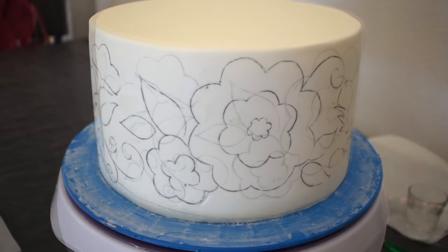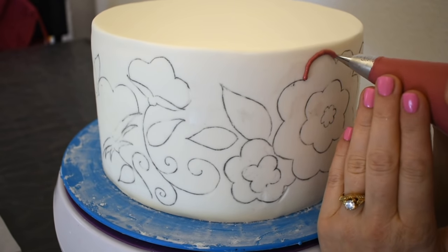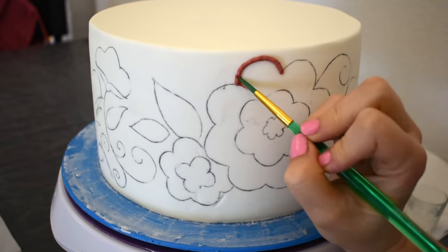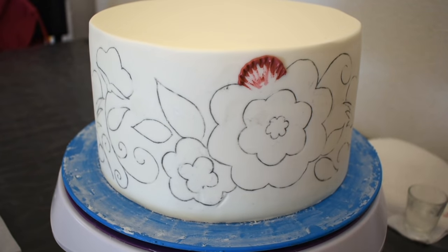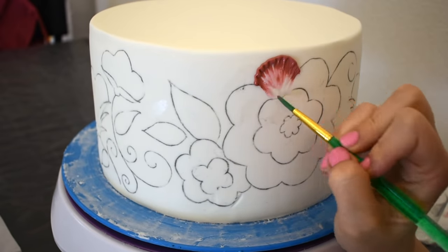In this bag with a number two round tip I have some maroon colored royal icing. I'll just pipe a little strip of icing along the design, then using a small round paintbrush that has a little bit of water on it — just damp — I'll brush from the outside to the inside on each petal.